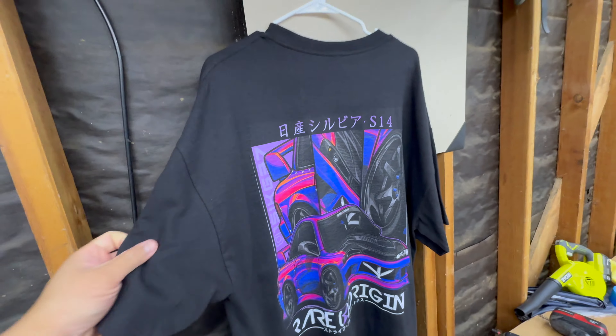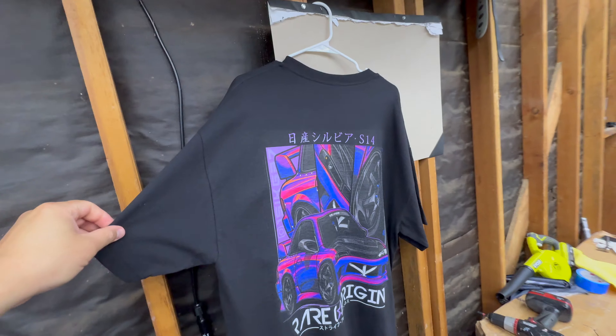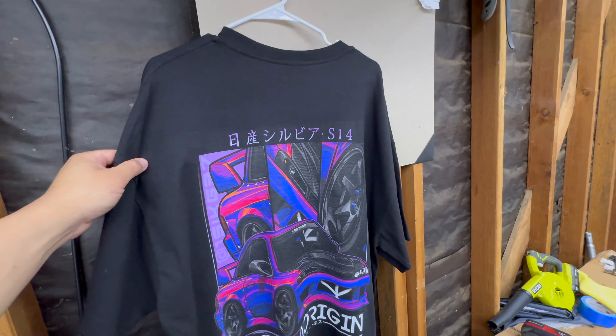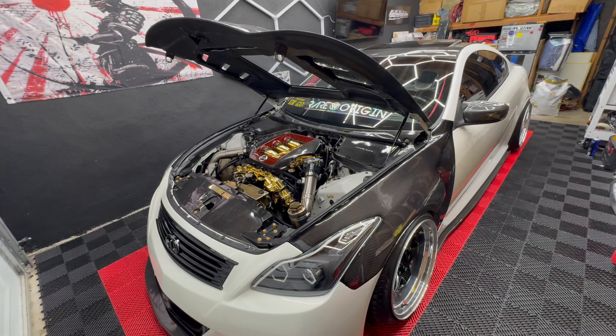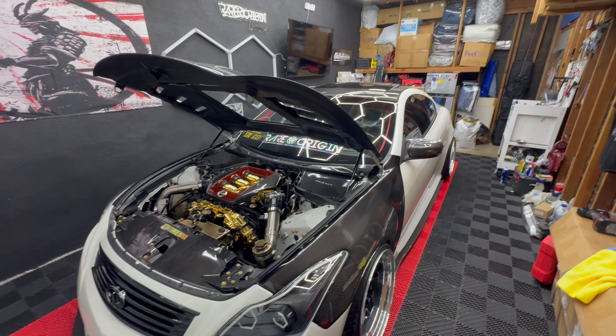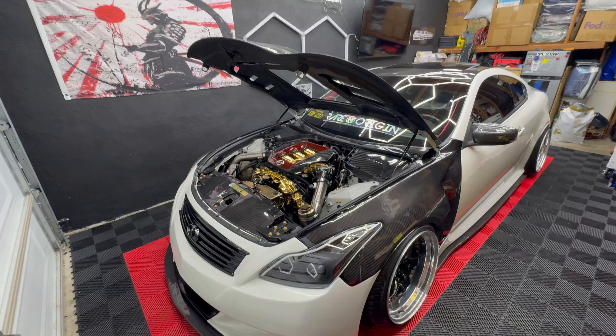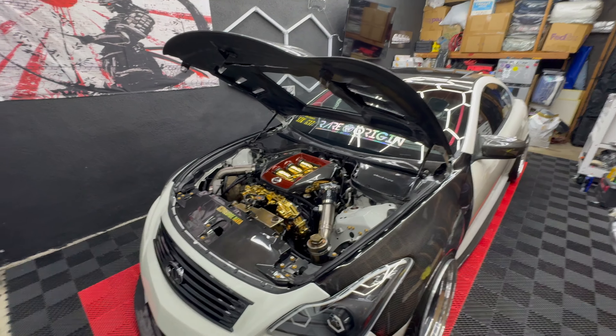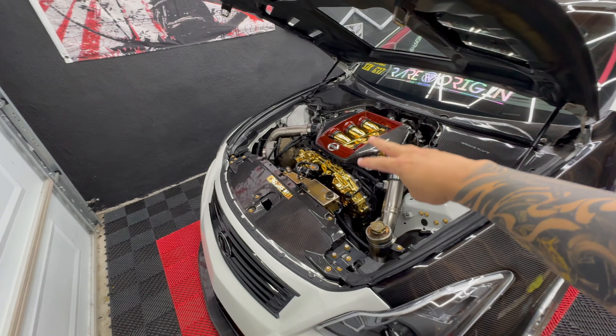I recently went and took some pictures and video, so pretty much we are ready to drop this shirt — stay updated for that. It's going to be available on the website. I'll see you guys at the next show — if you guys go, say what's up. I'll catch you guys later. Don't forget to comment, like, and subscribe, and I'll see you guys soon.